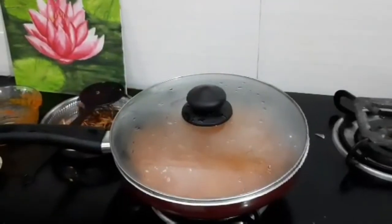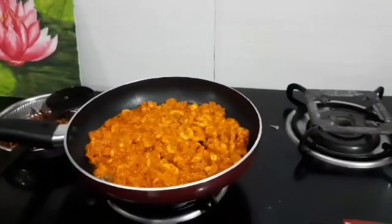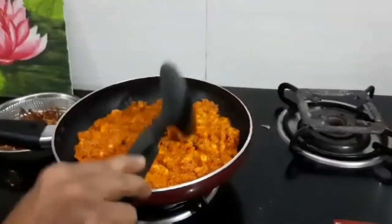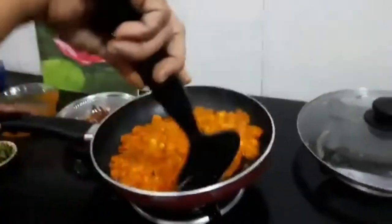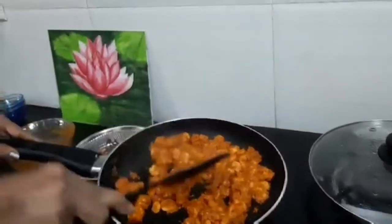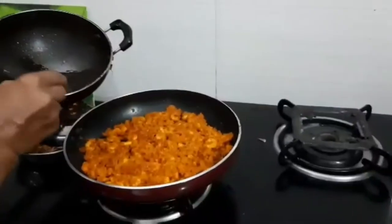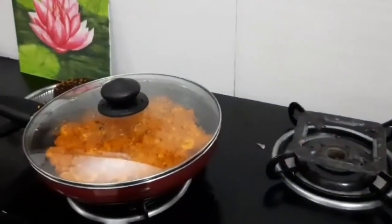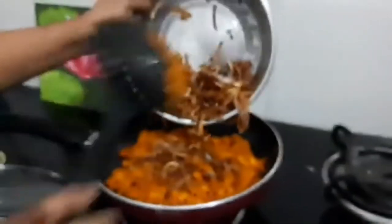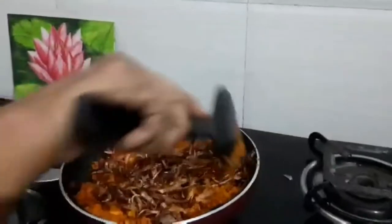Flame on medium. One side is cooked. Flip to the other side and mix. Add a teaspoon of oil, cover it, and let it cook. Add the fried onion and mix well.